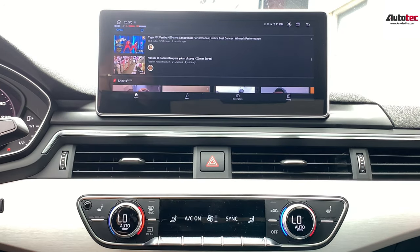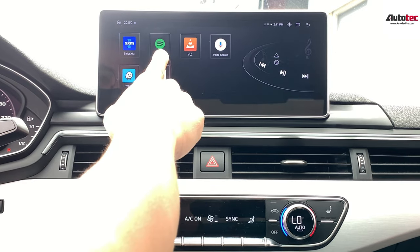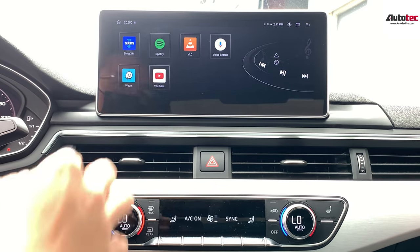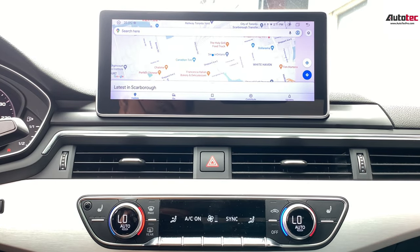The car is moving, so this is mostly for the passenger. Other than that, you can also go to Spotify, Waze — and it also comes with Netflix right here and Google Maps right here.